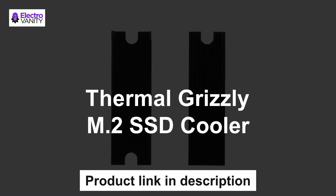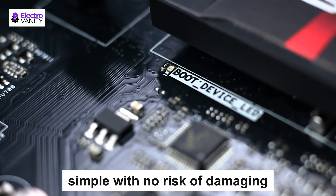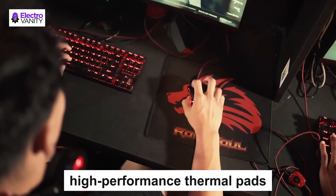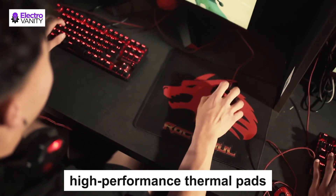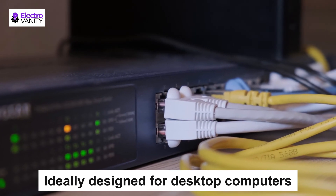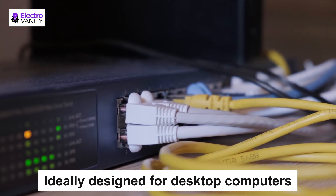Last but not least is the Thermal Grizzly M.2 SSD Cooler. Preventing NVMe drive slowdown during intensive use, it takes up to 5 minutes to install and is simple with no risk of damaging the M.2 drive or motherboard. Its modern cooling design consists of a front cover and back plate, as well as two matching Minus Pad 8 high-performance thermal pads. Compatible with single-sided M.2 NVMe SSDs that are 22mm wide and 80mm long, it is ideally designed for desktop computers and perfectly matched with drives from manufacturers Samsung, Kingston, and Adata.